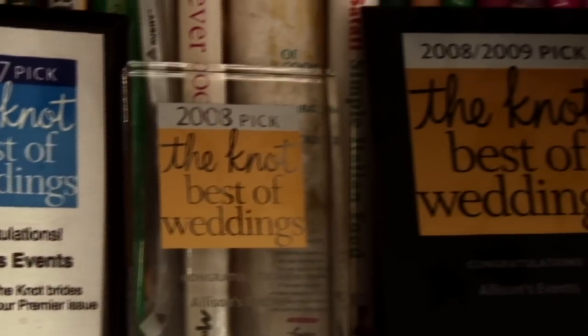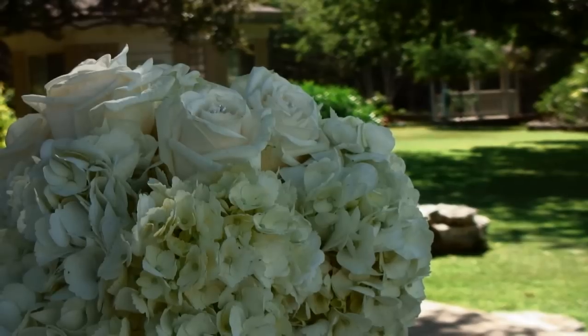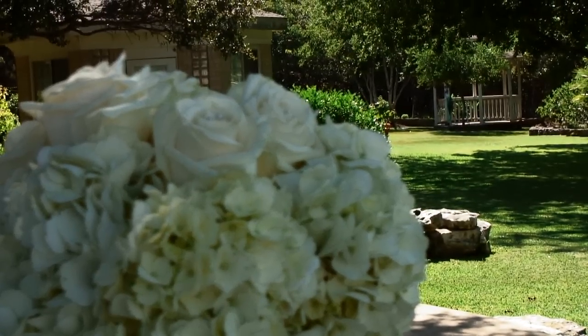Hi, my name is Nancy Hoffman Allison. I'm with Allison's Events in Austin, Texas. We are a full-service wedding and event coordinating and design company, and today I'm going to talk to you about how to decorate a wedding trellis.